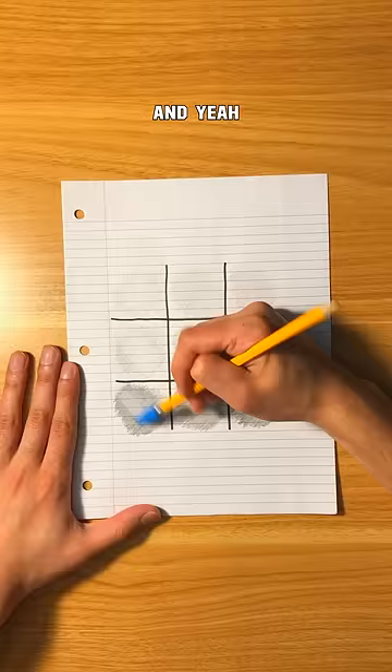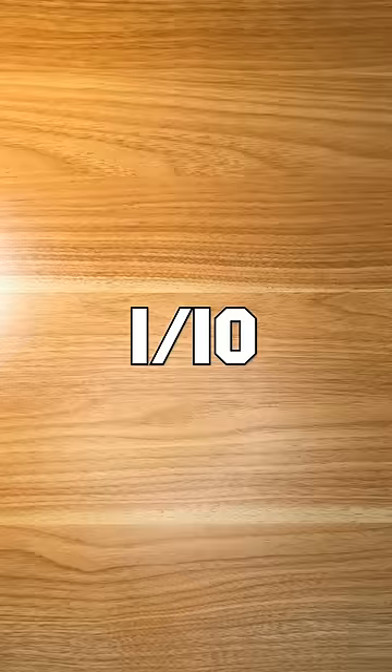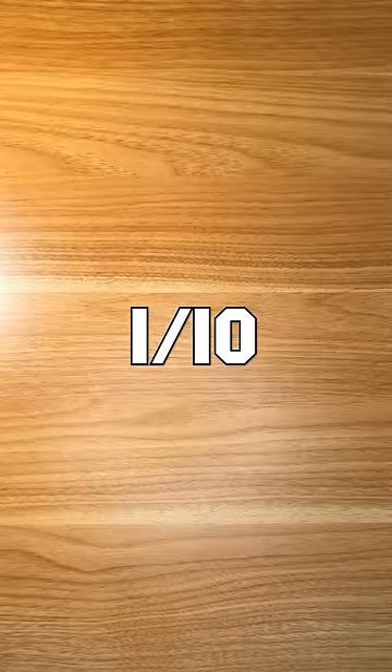I'm not too hopeful about these and yeah they're pretty mid. 4 out of 10. Time for my suggestion and they're not bad. 7 out of 10.